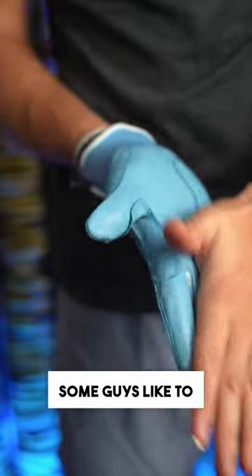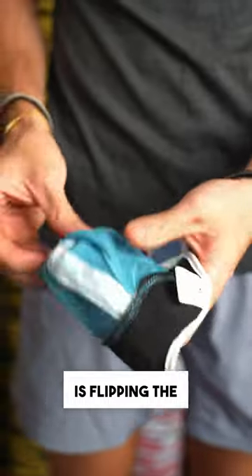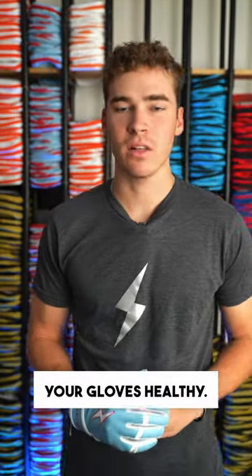Along with that, if you want to, some guys like to get the inside of the glove as well. If that starts to tear up, what I recommend is flipping the glove inside out and doing the same thing as you did on the palm. I usually do this monthly, but you should do it as needed throughout the season to keep your gloves healthy.